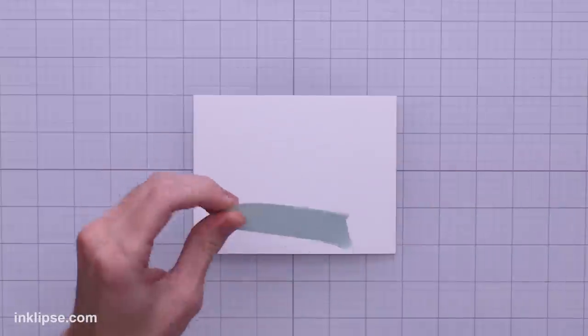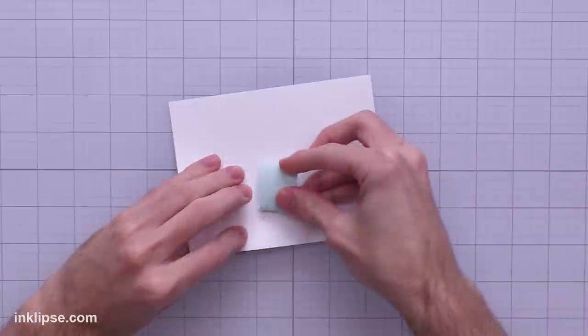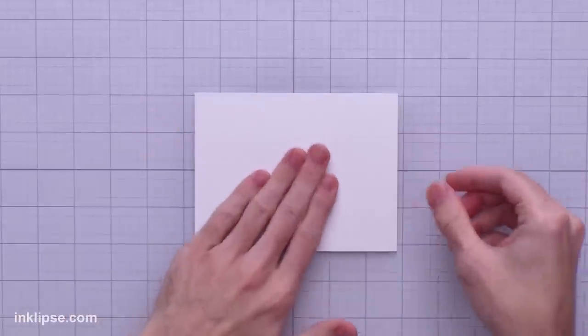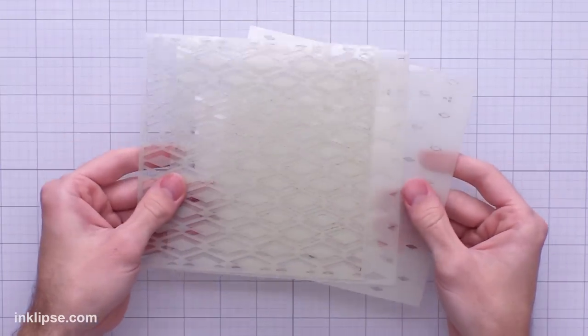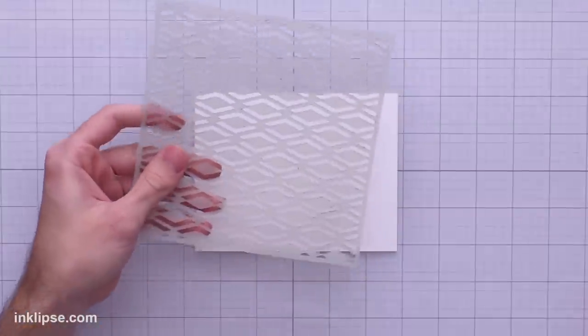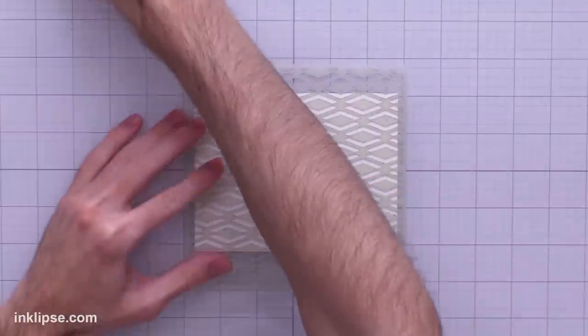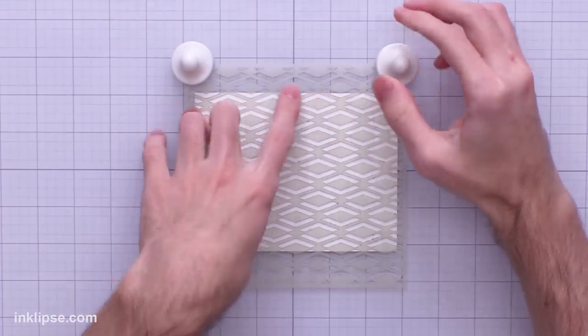I'm going to start off with a piece of mint tape to hold down my cardstock — you need to do this to keep it from moving while we do our ink blending. Then I'll place it down on the surface. I'm going to use the Dazzling Diamond Layering Stencil Set, which has three different layers. I'll start with the first layer, lay it down onto our card project, and use the magnets to see how they hold in place as we do our blending.